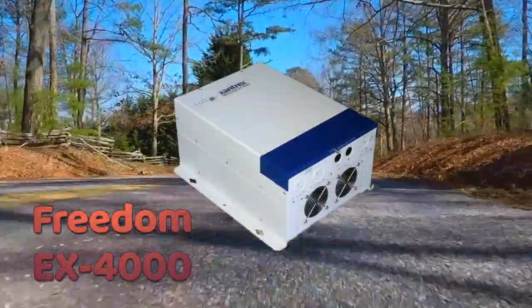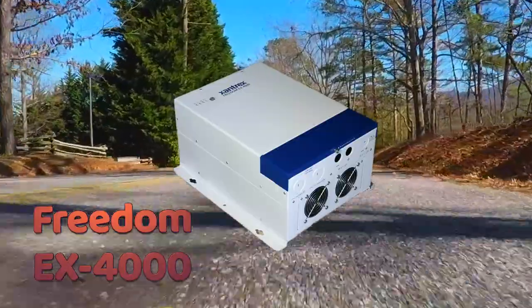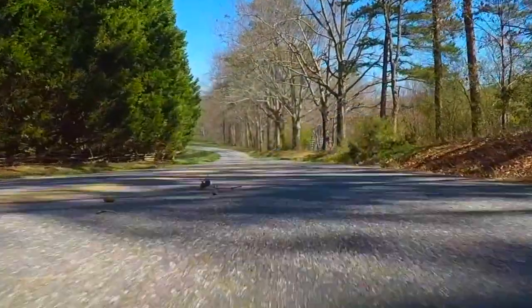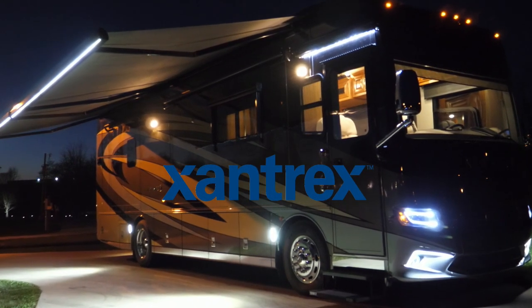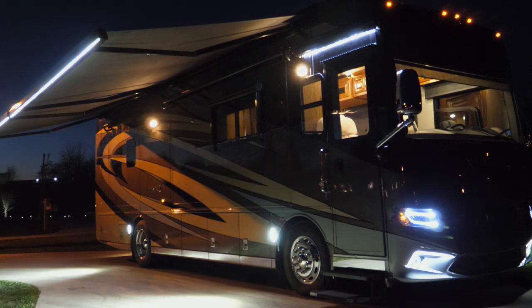The Freedom EX4000 provides an all-in-one solution for 48 volt to 120 volt inversion, high output DC lithium battery charging, plus a 12 volt down converter, eliminating the need of a second 12 volt lithium battery. Most important, the Freedom EX4000 is a quality constructed product from the Xantrex Corporation, the RV and marine industry's leader for high quality, safe lithium batteries and support equipment.